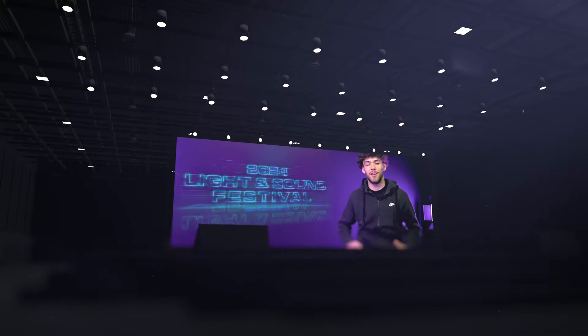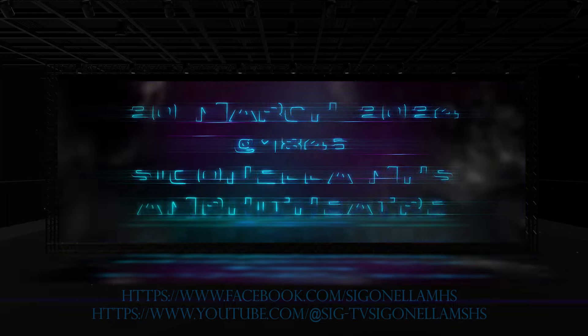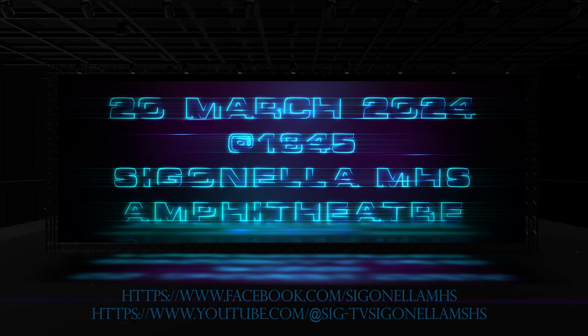Go to Orion Sound Festival — it's going to be the coolest thing you'll ever see. You should really go to Orion Sound Festival because it's going to be really fun.